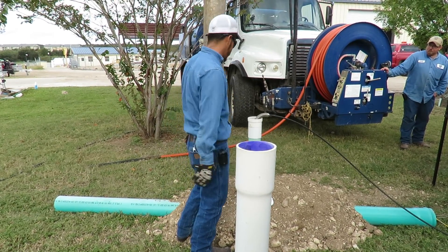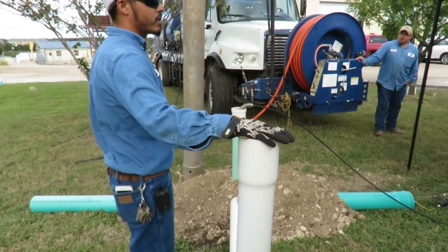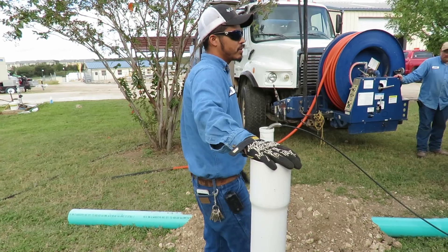The main could be obstructed, have roots, etc. I just wanted to give y'all an idea of how that works and when it falls into the hands of the homeowner's problem.